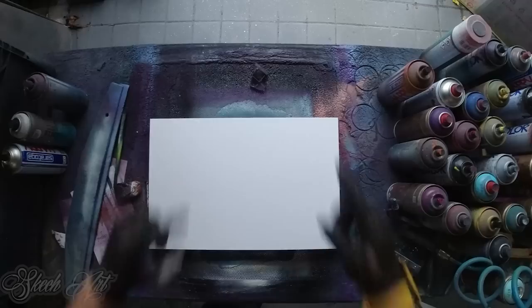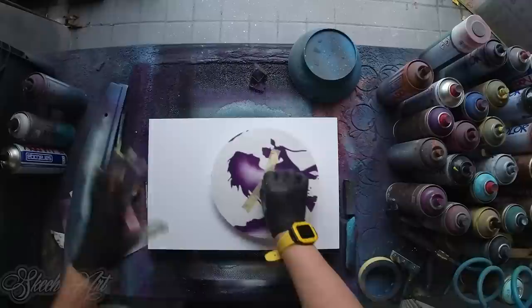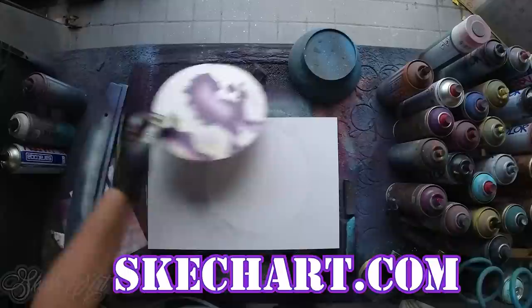So first thing we gonna take our stencil — this is a paper stencil, and this is how I prefer to use paper stencils because you get much cleaner edges with paper stencils. We gonna fast mark so we know where our planet is.